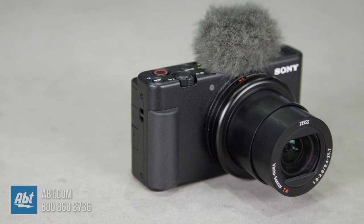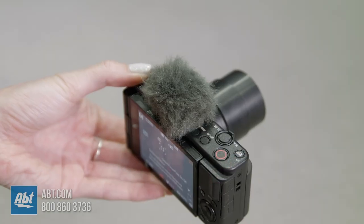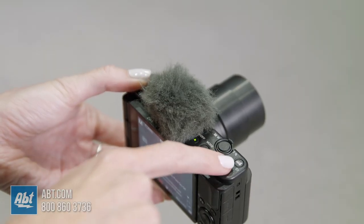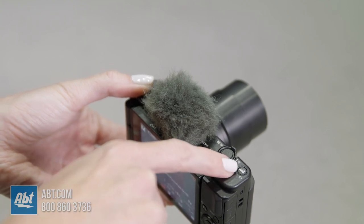The large one-type CMOS sensor with 20.1 megapixels and f1.8 to 2.8 wide aperture lens allow you to focus on just your subject while making the background blurred out and giving you some artistic background bokeh, even in low-light situations. It even has a bokeh switch here that you can press to turn the background bokeh on to blur out the background or off to get everything in focus.